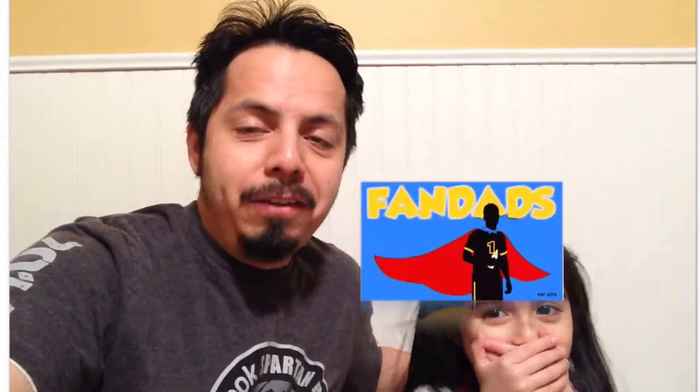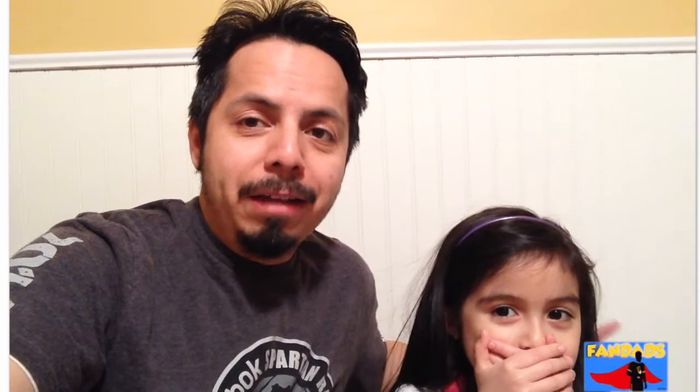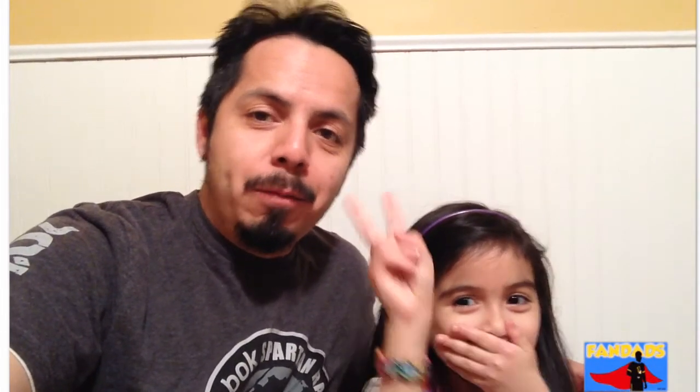Hey friends, FanDaz Victor here today, and today we are unboxing box number two of the Transformers for a Year. So with my little helper here, trying not to laugh, we're gonna go through this box and see what's inside this time. Ready? Let's go. You ready? Yay!